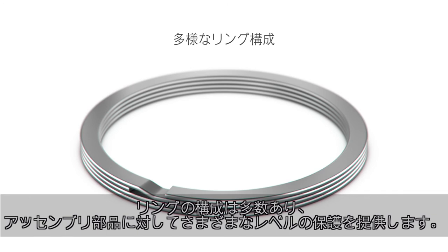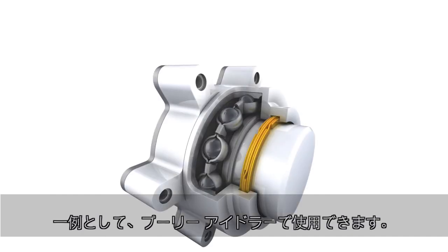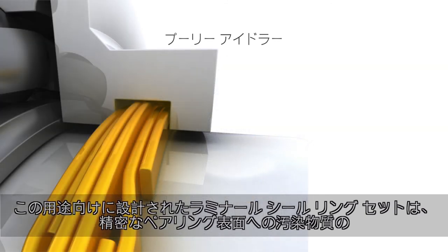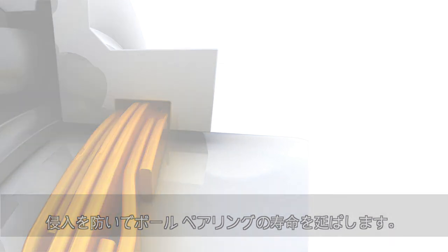Many possible configurations of the rings offer various levels of scale protection for components in an assembly. For example, these parts can be used in a pulley idler. The laminar seal ring set designed in this application extends the life of the ball bearing by keeping contaminants from penetrating the precision bearing surfaces.